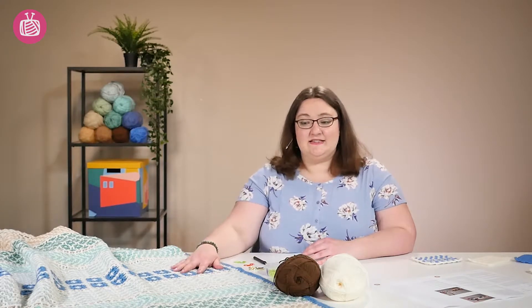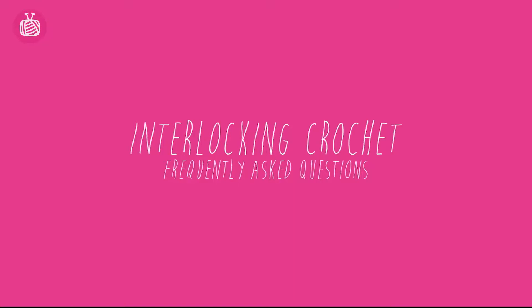Hi, today I'm going to be answering some of your questions that we've received concerning Dorina's beautiful Too Cozy blanket.